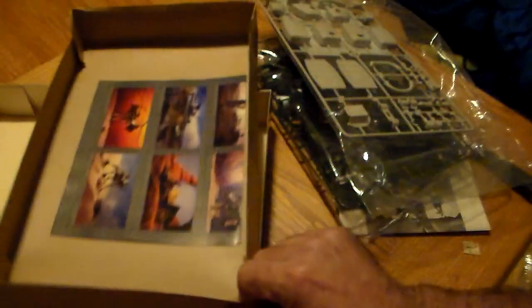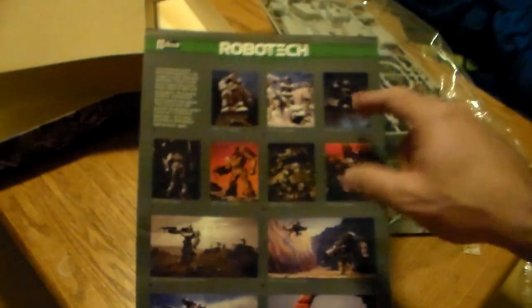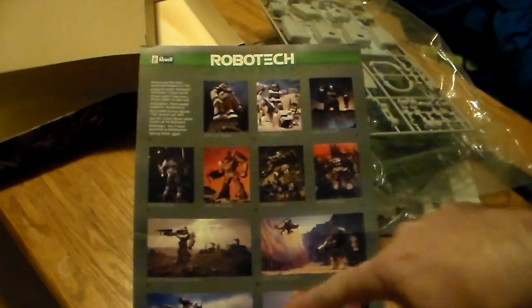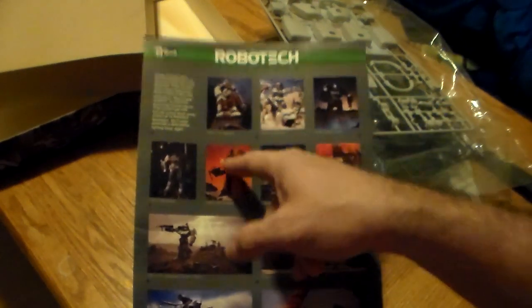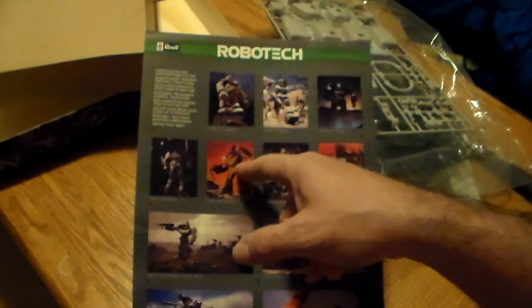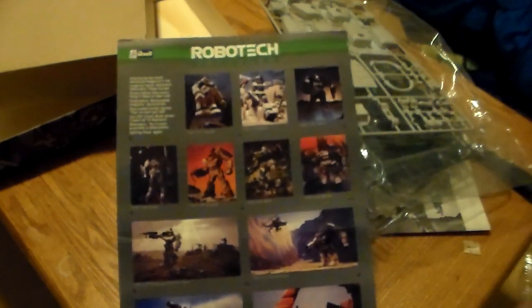This beautiful background, and then of course you have your 'hey look at what else you can buy' type insert in here. Look at this — he's right there. There are some that are not depicted on here; I think they were in a later run. I've got him on the way and I'll do an unboxing of him.